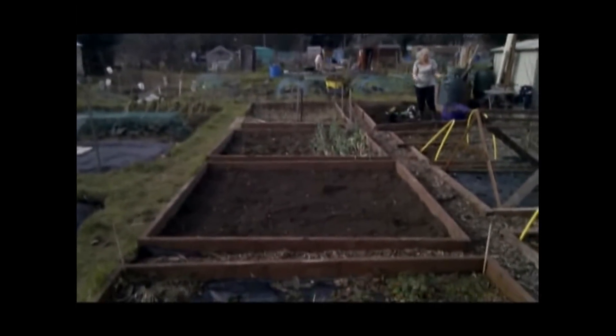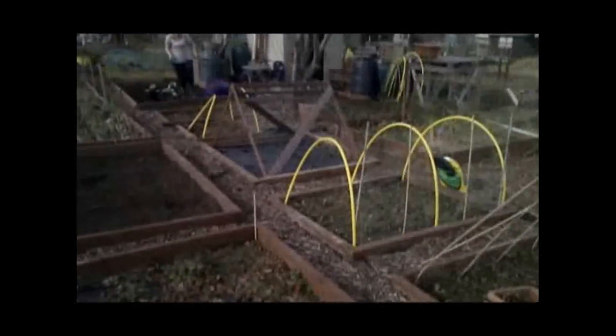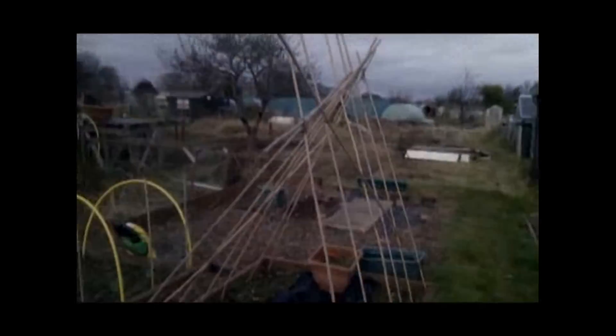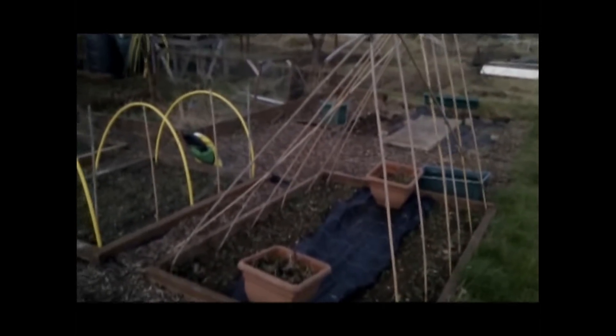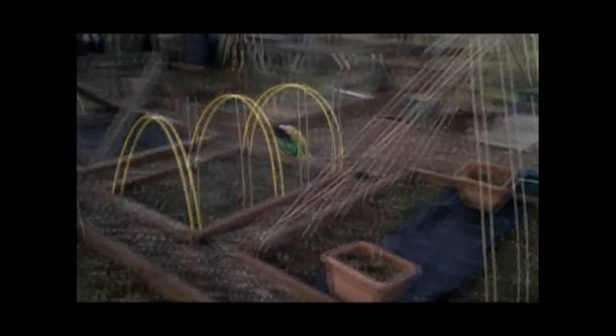We had the potatoes down at the far end, various salads and lettuces all down here. That was our runner beans. We're probably not going to grow any this year because although we grew loads, we didn't particularly like them that much.